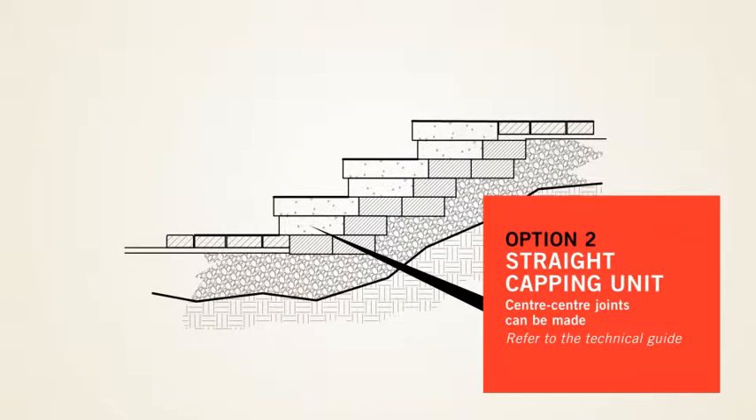Option 2: Straight capping unit. Centre-centre joints can be made. This process is the same as the one explained at the beginning.